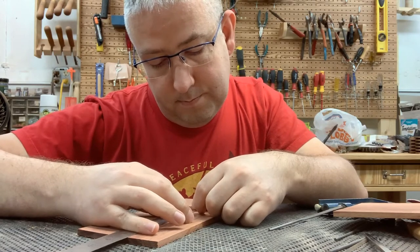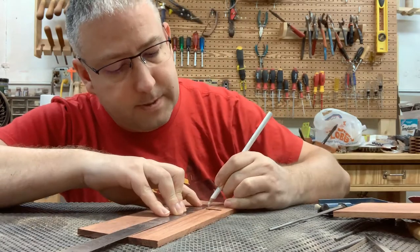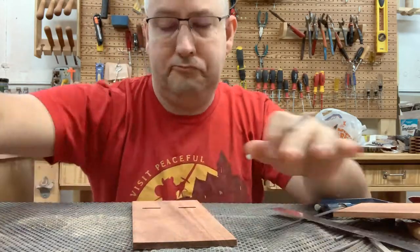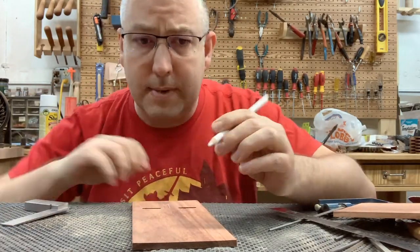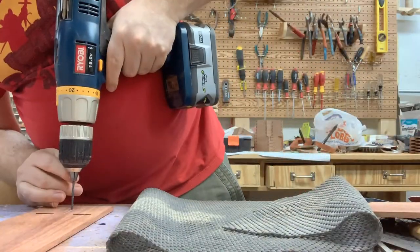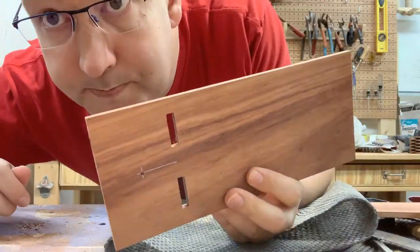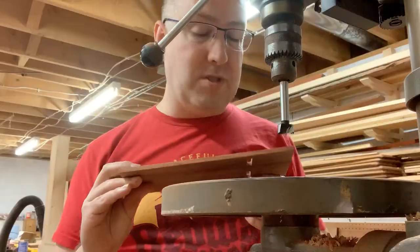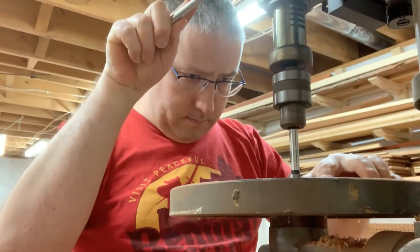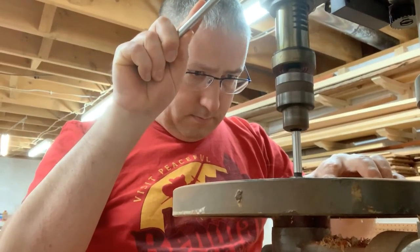At this point I wanted to make a hole for the charging cable to come through, so I took some quick measurements and found the center points of various lines and features of the wood, then drilled a quick pilot hole. After which I took this over to my drill press where I used a Forstner bit — I think it's a three-quarter inch bit.